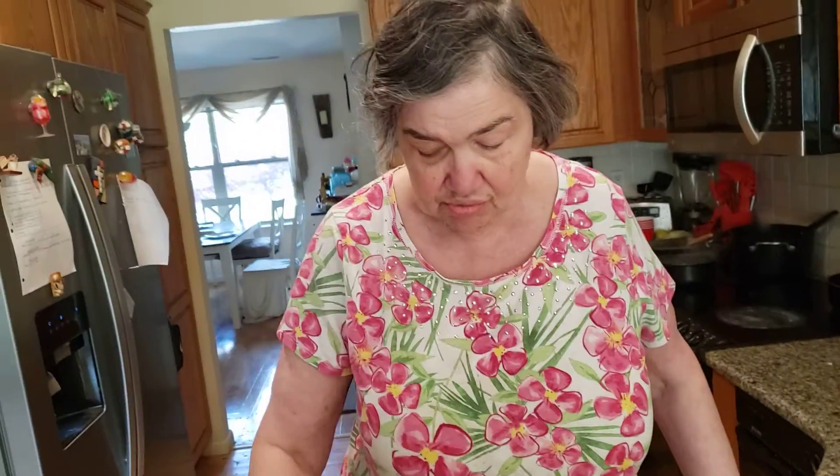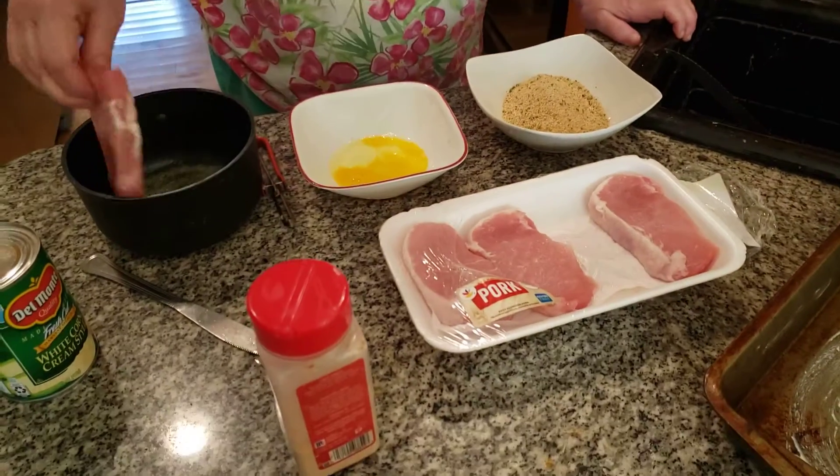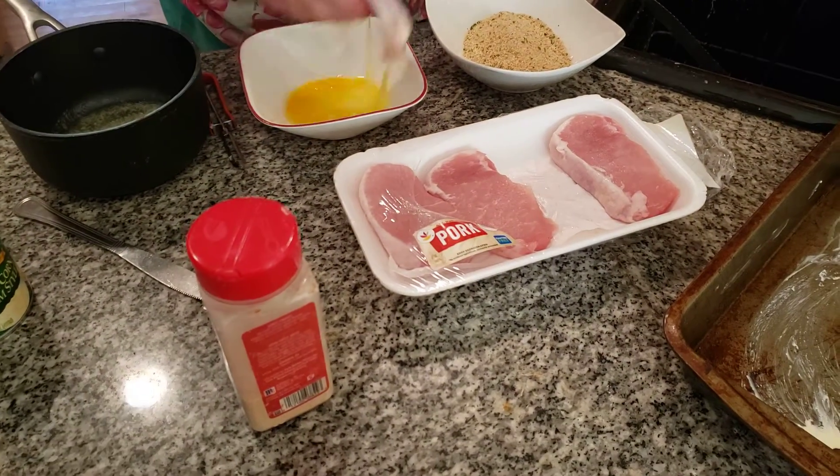Hi, today I'm making delicious, wonderful garlic butter pork chop. We're dipping it into hot butter, into the egg, into the pork chop.